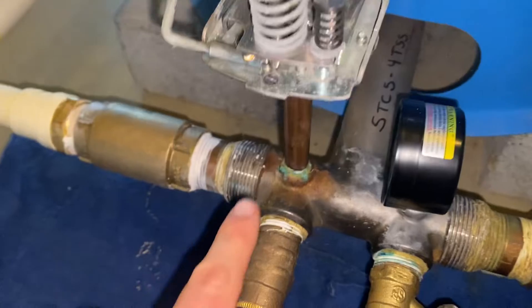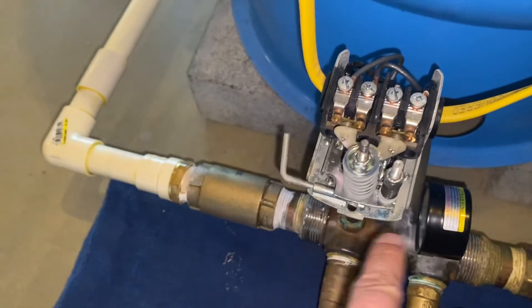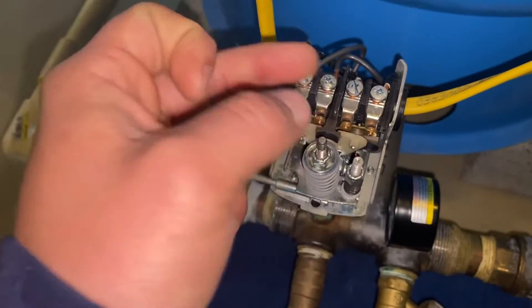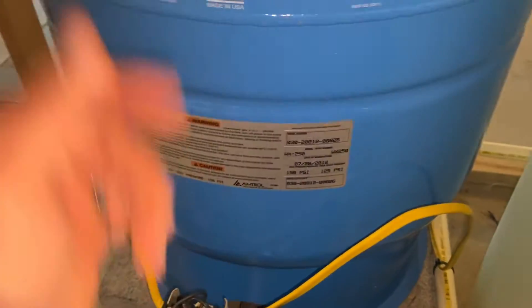So how this works — you have your nipple right here, which is going to have the pressure from the pipe come up. These springs are going to read that pressure and then engage the contact plates, which will connect the house power to the pump power. The pump will turn on and then compress the pressure tank itself.